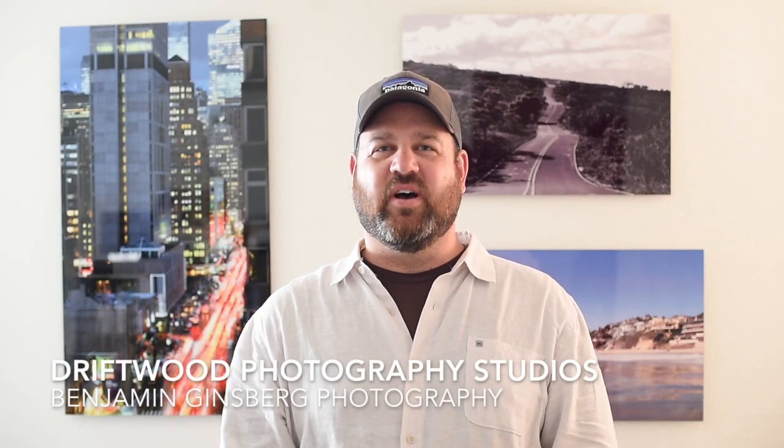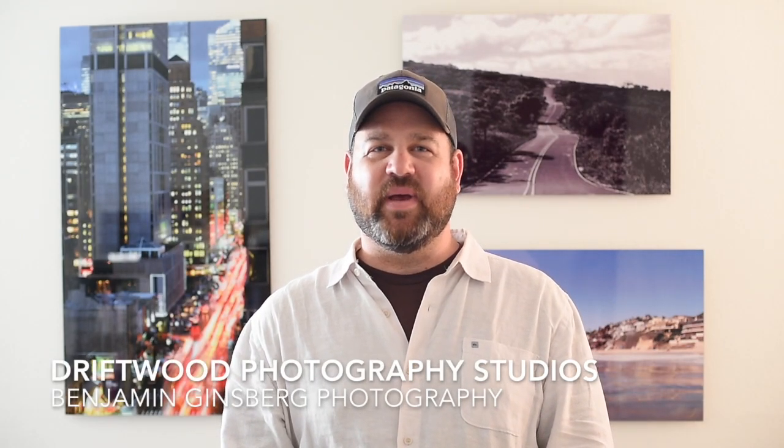Hi, this is Ben Ginsberg of Driftwood Photography Studios and Benjamin Ginsberg Photography. You can find me on Instagram if you're not already following along at Driftwood Photo — that's F-O-T-O — and also Benjamin.Ginsberg.